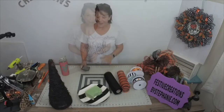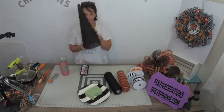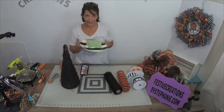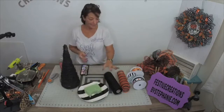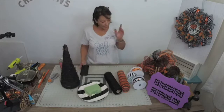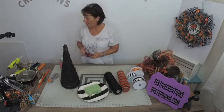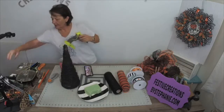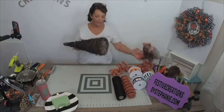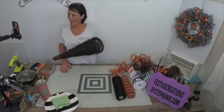Hey guys, it is Stephanie. I have a witchy project - look at this cone, I have this interesting plate, I have some mesh ribbon and maybe a little something something. Come on in and say hey. I need to plug this sucker in. We are going to have fun with this grapevine cone and clearly it's been painted black.